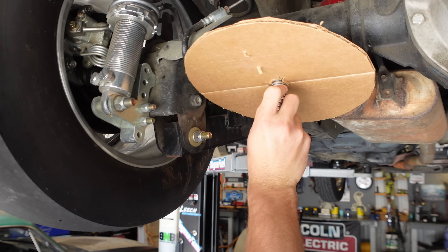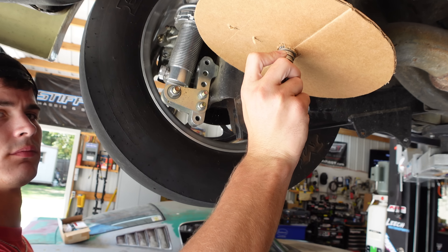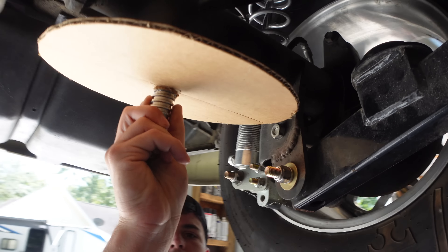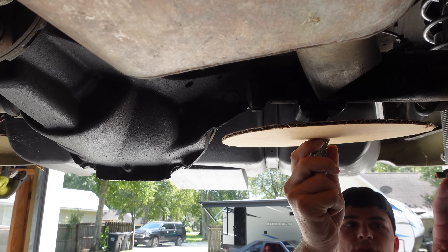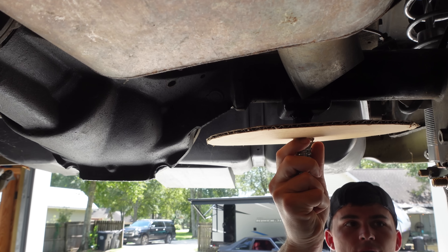I'll show you what this looks like here in just a second. What are you thinking about right there? Yeah, you're going to have just a little bit of tilt back — just to keep it off that exhaust. It's going to have to come in right here. Otherwise when I try, I won't be able to pull the bolt out.